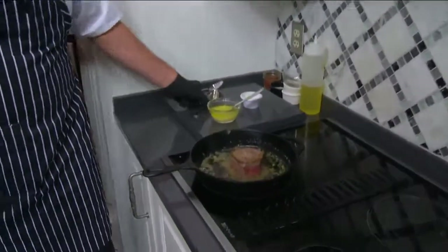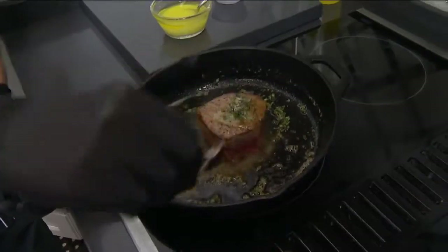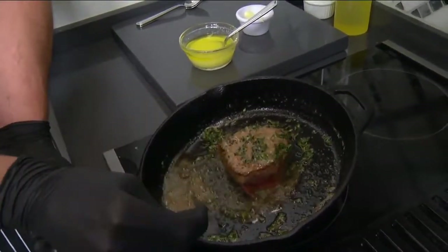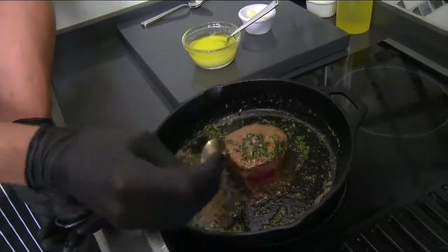I'm a big basil fan, and I love basil too. I always try to add some sort of fresh flavor just to keep it nice and light. Right now what I'm doing is just butter basting the steak, because it's going to help cook it from the top side and the bottom.